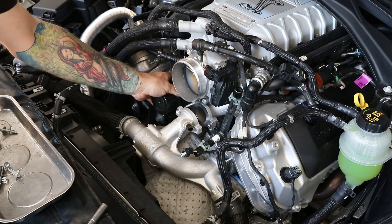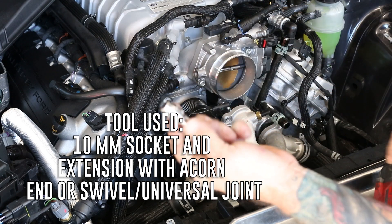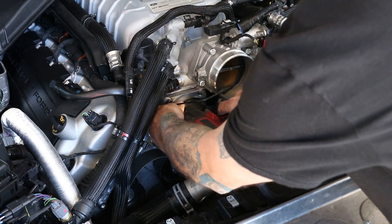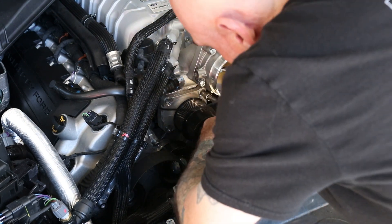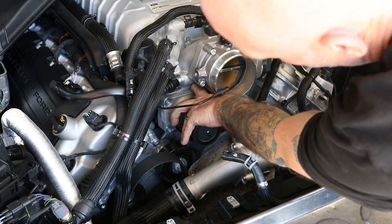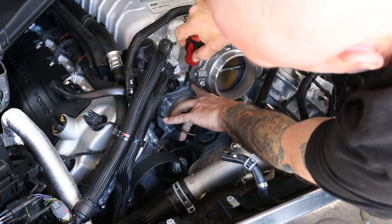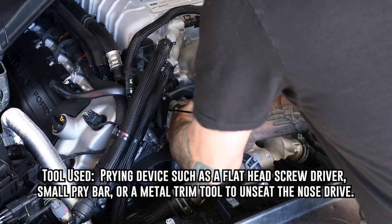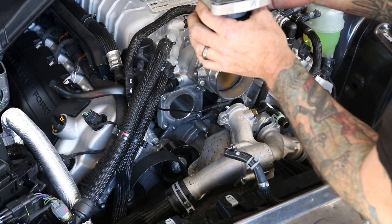Now we're going to go ahead and remove the supercharger drive. For this, I use a small extension with an acorn head and a shallow 10mm socket. Now we're going to pull this out — there's a spot right here where you can get a screwdriver, or my trim tool fits well where you can pry against the edge of the drive and the supercharger, and it'll just pop right out. This one has been updated with a gasket.